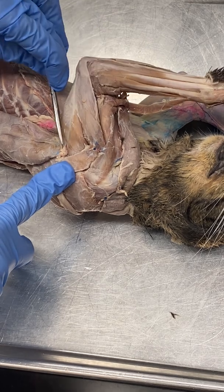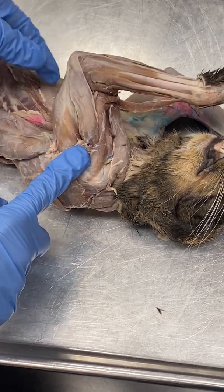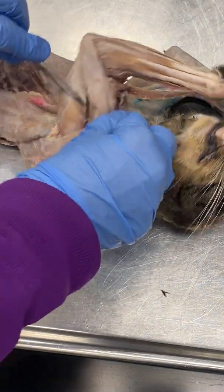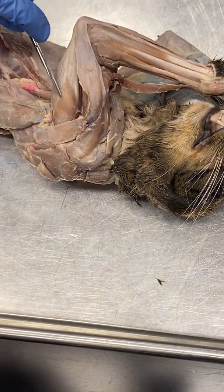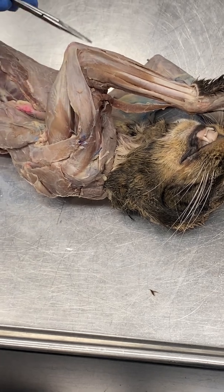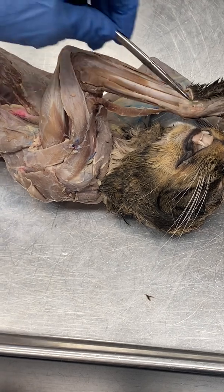Now we'll talk about the triceps muscle and all three of its heads: the long head, the lateral head, and the medial head. All three are innervated by the radial nerve. In fact, the radial nerve in both the cat and the human innervates all posterior muscles of the arm and forearm.